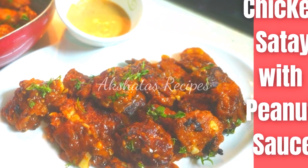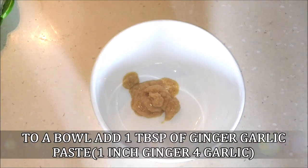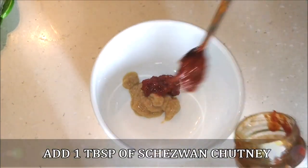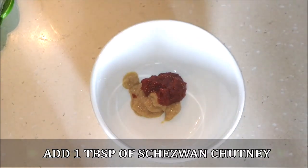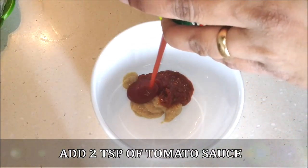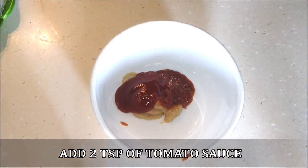Today we're making chicken satay with peanut sauce. First I'm going to prepare the marinade. I've taken one tablespoon of ginger garlic paste, one tablespoon of chaisewan chutney, and I'm going to add about two teaspoons of tomato ketchup or tomato sauce.